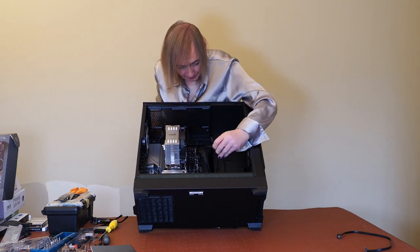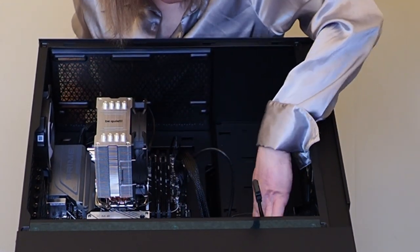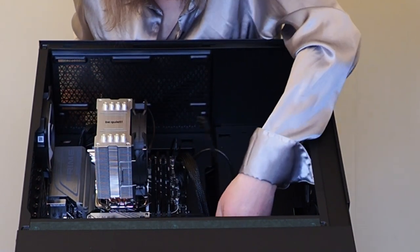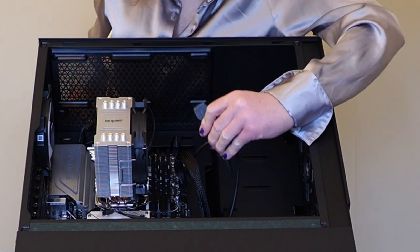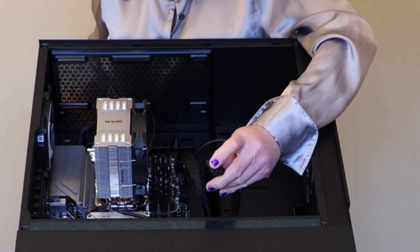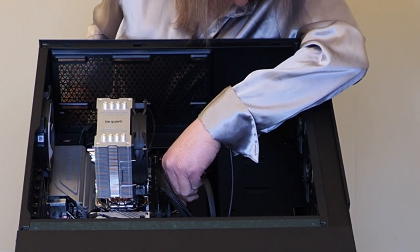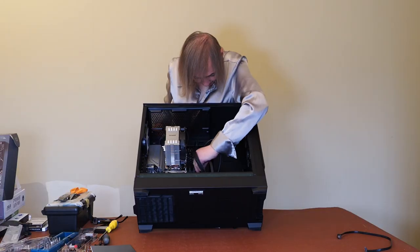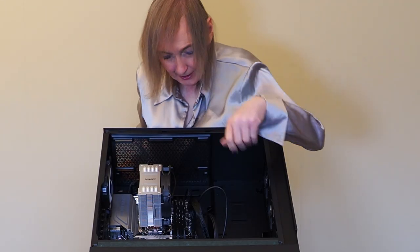We've got the USB-3 cable here. I'll move the SATA cables out of the way - we've also got a sound audio cable here. The USB-3 will go next to the USB-C, so that goes in here. It can only go one way - it's got a little lug on top and that just goes in here, connecting the two USB-3 ports at the top of the case. Don't force it in, just make sure it goes in firmly.